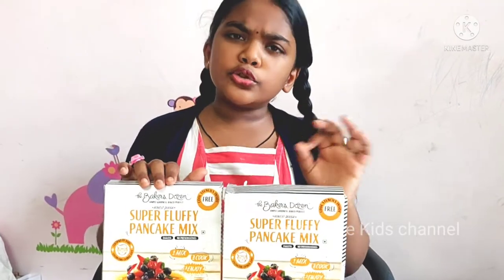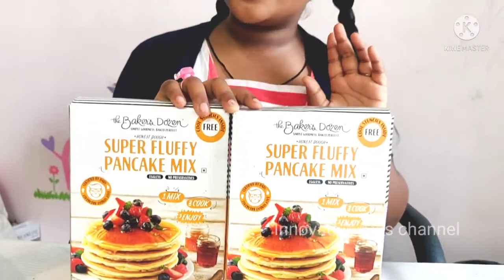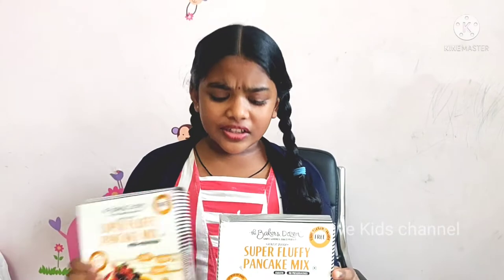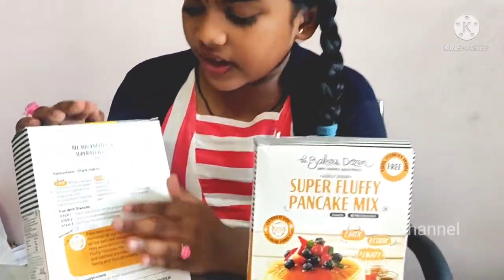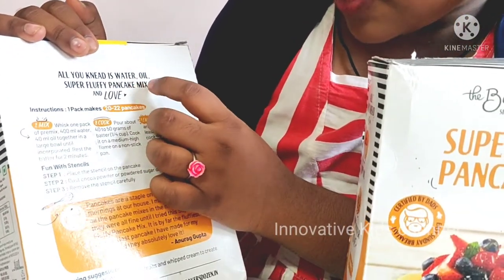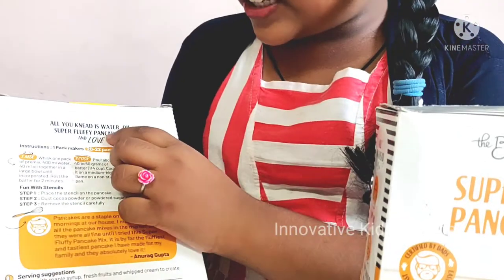It is a super fluffy pancake mix which is eggless and no preservatives. So let's get started. For this we only need water, oil, super fluffy pancake mix and some love.